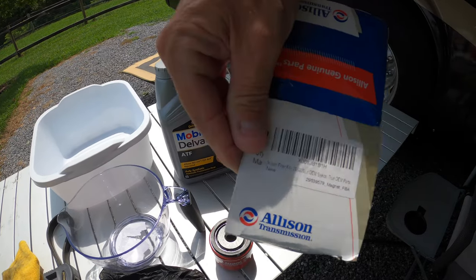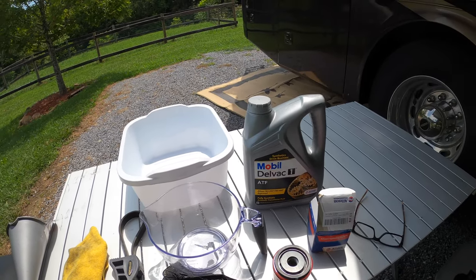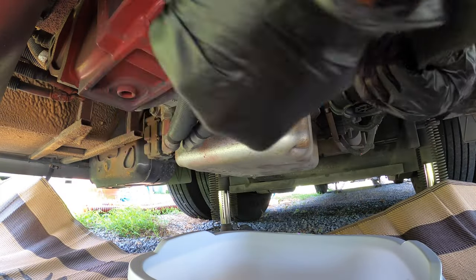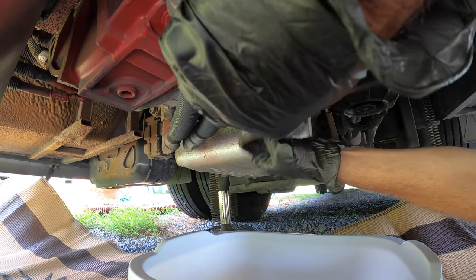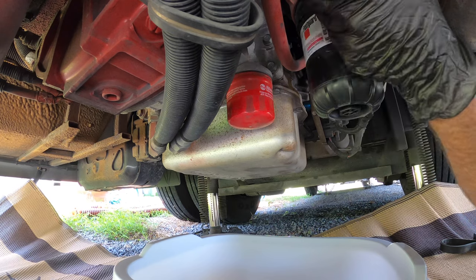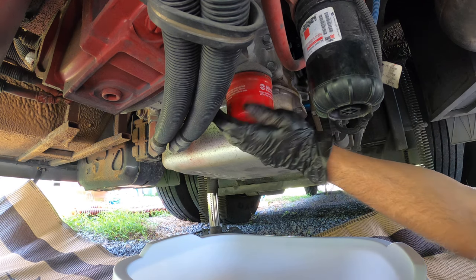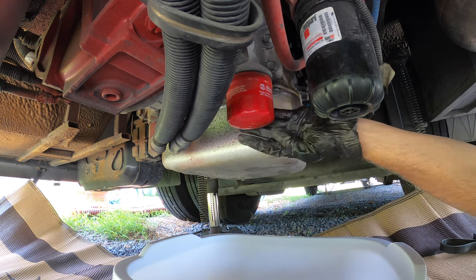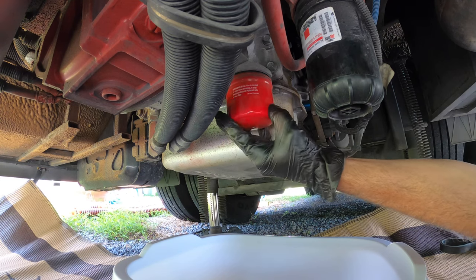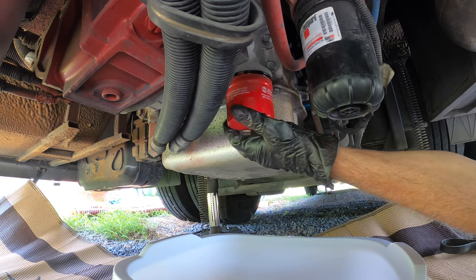I'll put the part number in the description. So I'll get back to you when we get underneath. Under here: this is my motor back here, this is your transmission right here, and these are your fuel filters. This is your transmission filter right here. We're going to pop that off — hopefully without splashing too much oil — and let it drain.